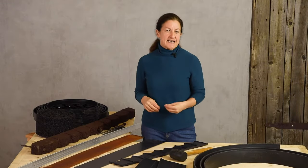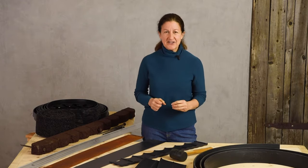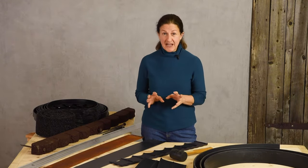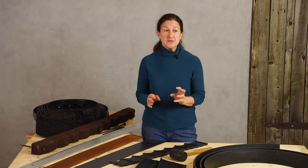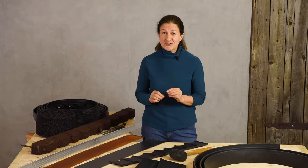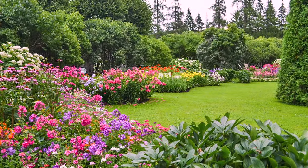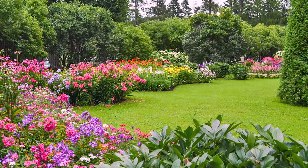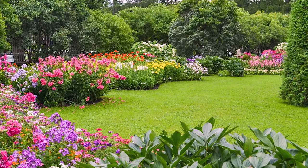Did you ever wonder why estate gardens or public gardens look just fantastic and you wonder why your garden can't look that great? I don't think it's the flowers or whatever is growing inside — I bet your garden is equally as beautiful. I think the difference is the actual edge and transition from the garden to the driveway, lawn, or pathway. What you want is a nice clean definition between the garden and whatever is on the other side.